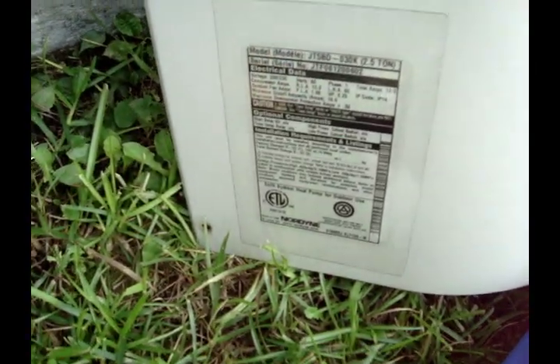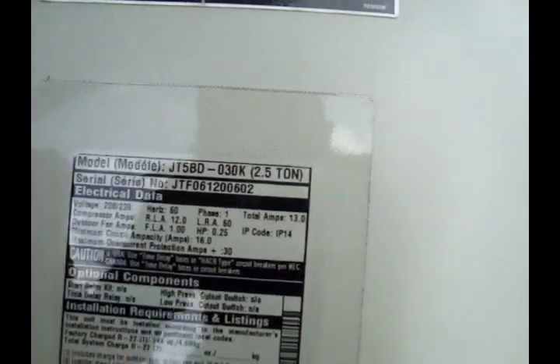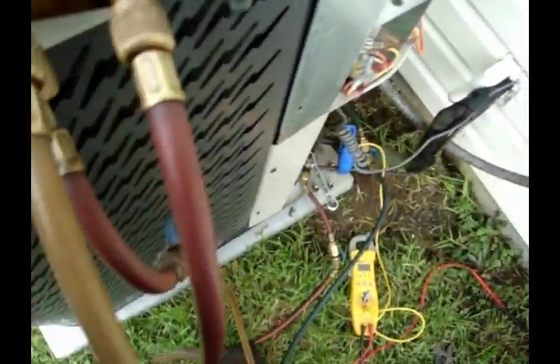What's going on guys? I suspect this Nordine unit has bad valves or the valves are bleeding by. There's the model — 2.5 ton Nordine. It's been running for about 15 minutes now. The capacitor was bad when I got out here so I changed that.